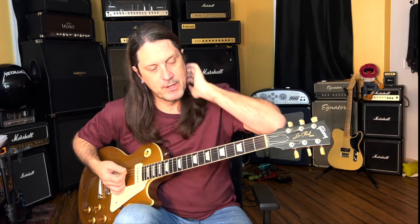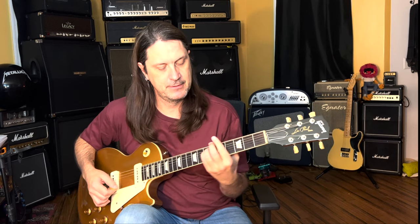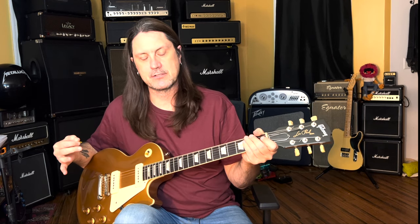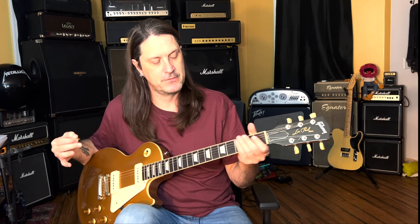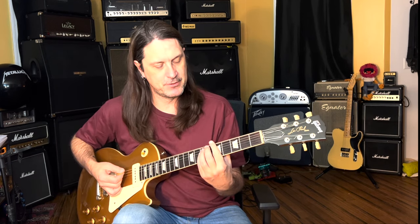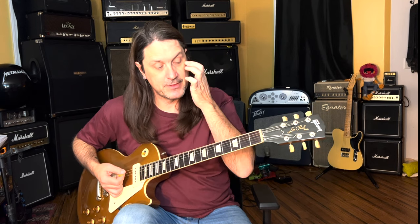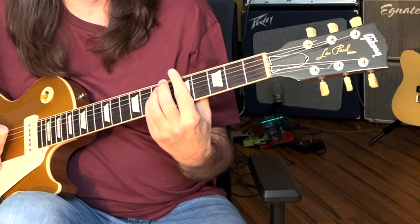Let's start off with Waiting for the Bus. It's in A minor. Most ZZ Top songs are based off of riffs from the minor and major pentatonic scales with a few color notes added. This main riff in Waiting for the Bus is based off the A minor pentatonic scale, so we're going to be in this position up here in A minor.